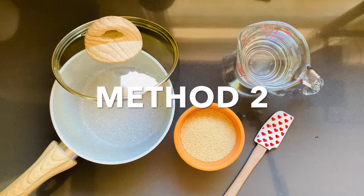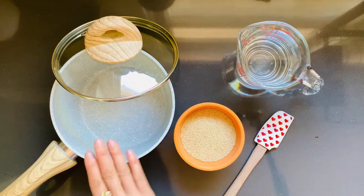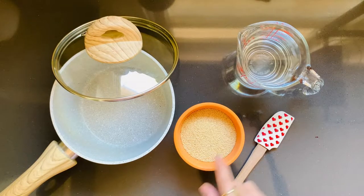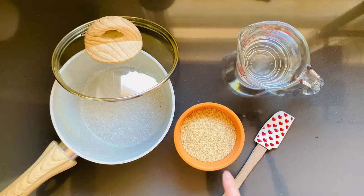Now let's cook this amaranth. What you'll need is a small pot with a tight-fitting lid — this one is about five and a quarter inches in diameter — and a small spatula. Since you're trying a new grain, my tip is to start small. I have half a cup of amaranth and a cup of water. The ratio for cooking amaranth is one part dry to two parts liquid.